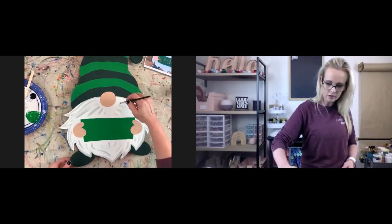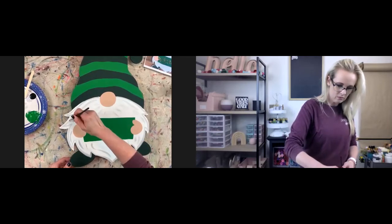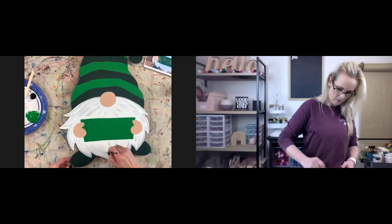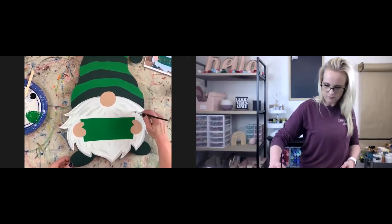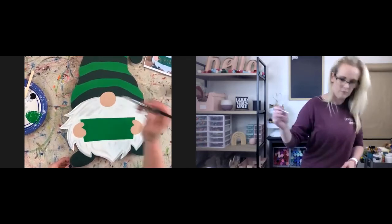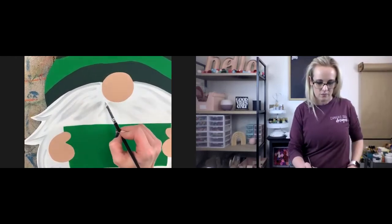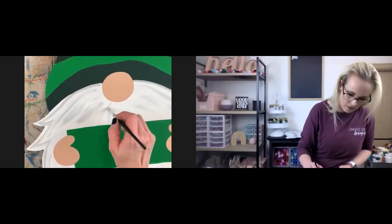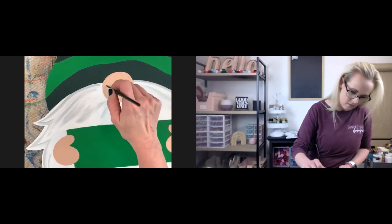Remember, it's just paint — you can always paint over it. Don't get too nervous. If you don't like something or you mess it up, just wait for it to dry and paint over it. It's not final. I always tell the ladies in my membership: it's not final. I don't like how these all kind of start and stop right where there's an invisible line, so I'm going to bring these up just a little more randomly so that it doesn't look as obvious.